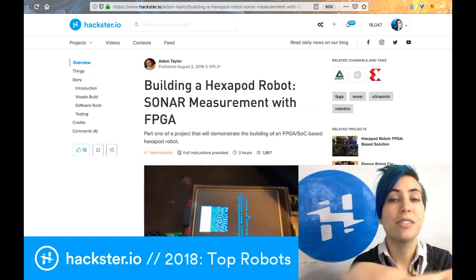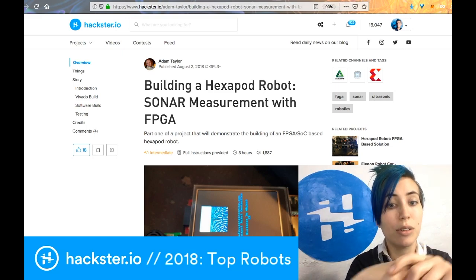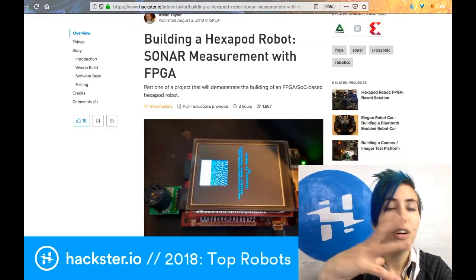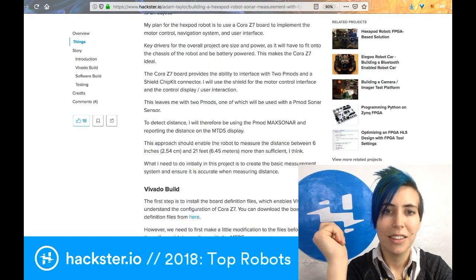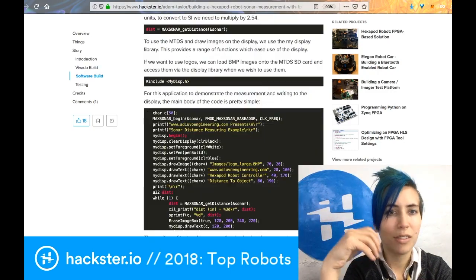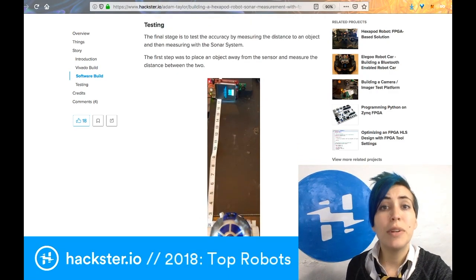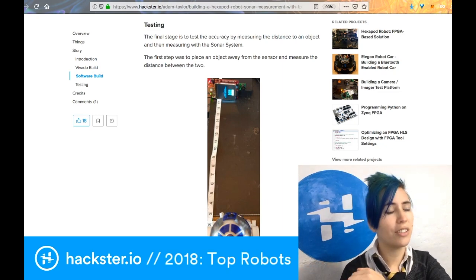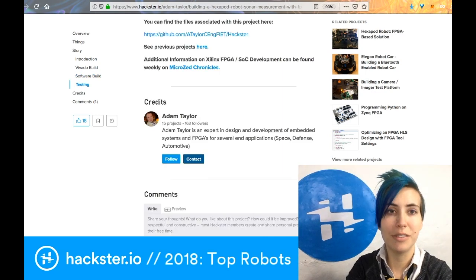Adam Taylor is a recurring star on our media channels. He sometimes writes blogs for us, especially about FPGAs, and this is no different. He is using an FPGA to do sonar measurements for a hexapod robot that is still in production. This was published back in August, and he walks you through the build in Vivado, the FPGA software — tons of useful information, not only about the build but also about the testing process. Because if you're building a sonar rig, obviously you want to make sure it actually works, otherwise your robot's going to crash into stuff. He's included photos of that whole process, and you can find the files on GitHub.